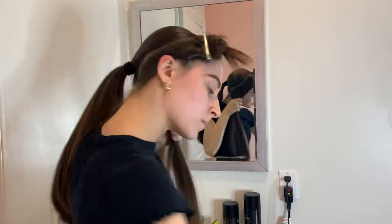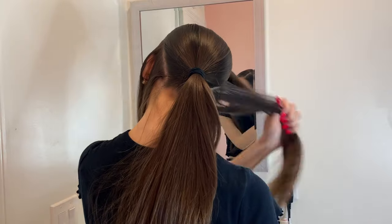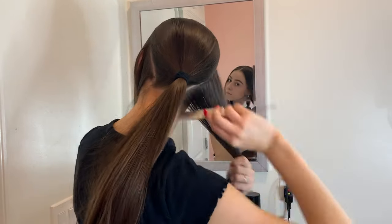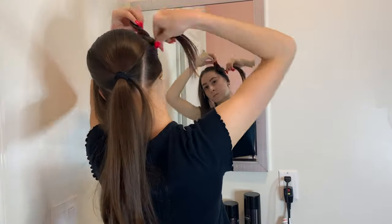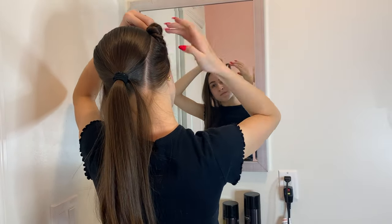After you're done with the second side, take both pieces of the sectioned-off hair down and brush through them, then use a mirror to check how they're looking. Make sure they're as even as possible, and if they're not you can always adjust from here. Then put the two sectioned pieces back up out of the way because now we're going to focus on the ponytail.